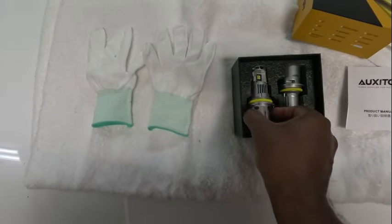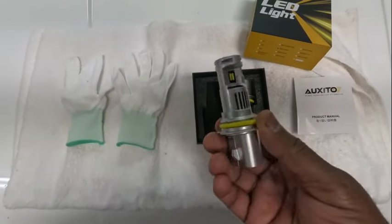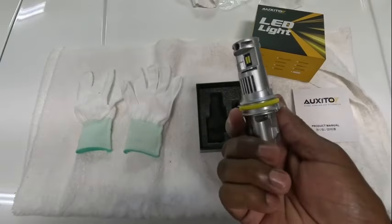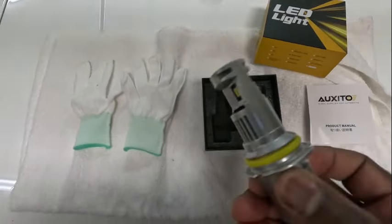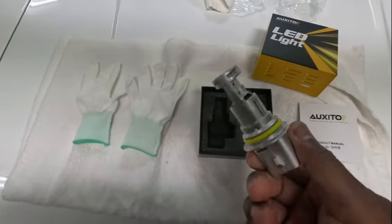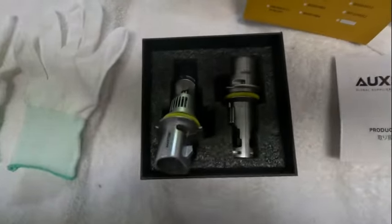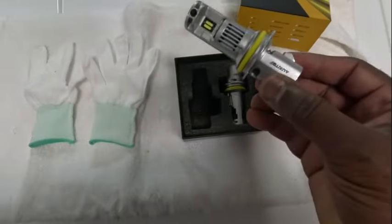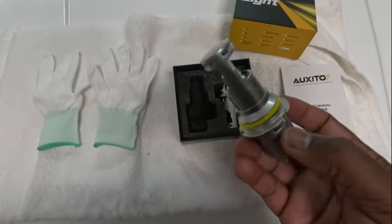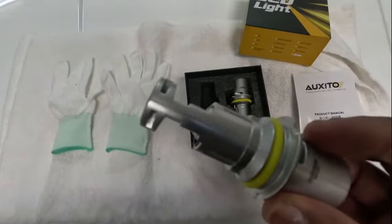There's the lights themselves — I'm going to try not to touch anything. Wow, that looks crazy sturdy. That is some heavy duty construction right there from what I can tell. That's nice. And of course the other one the same way. Plug and play basically. Man, that looks nice.